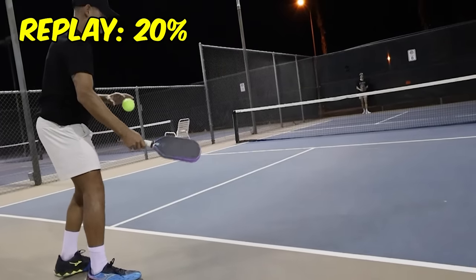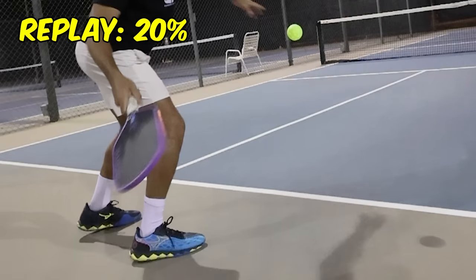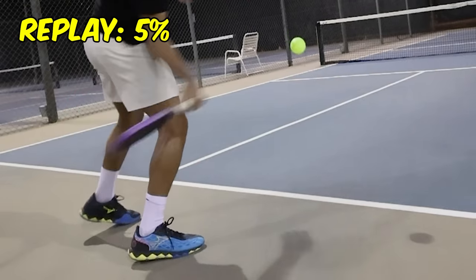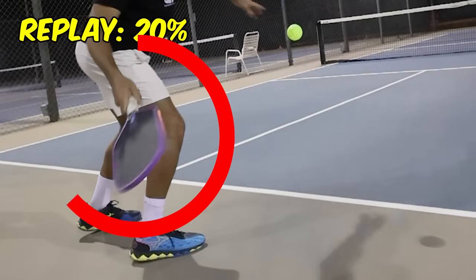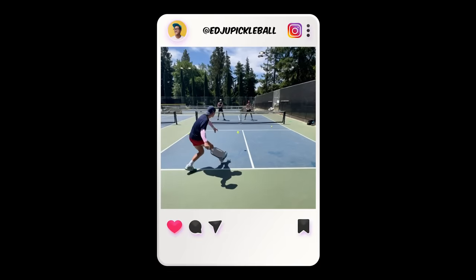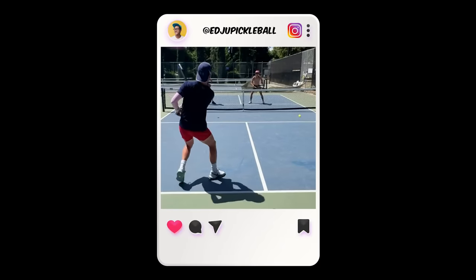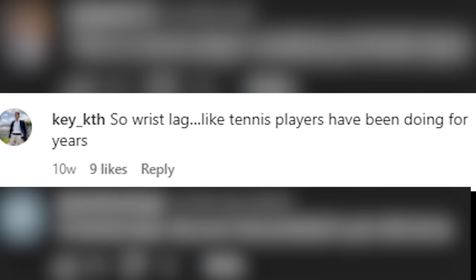Hey y'all, I was editing this and I noticed something really interesting. Right here, look at Xiaomei's paddle — his paddle flips backwards a few milliseconds right before he makes contact with the ball. I noticed the same exact thing happened when I slowed down my friend Nick's drives a couple months back. His paddle flips backwards and he whips through the ball. I learned later from tennis player comments that this is called wrist lag.